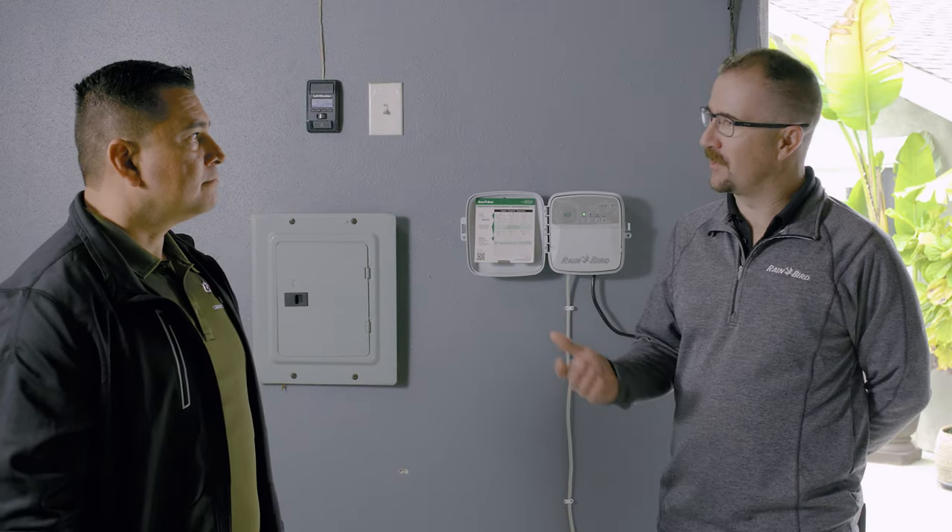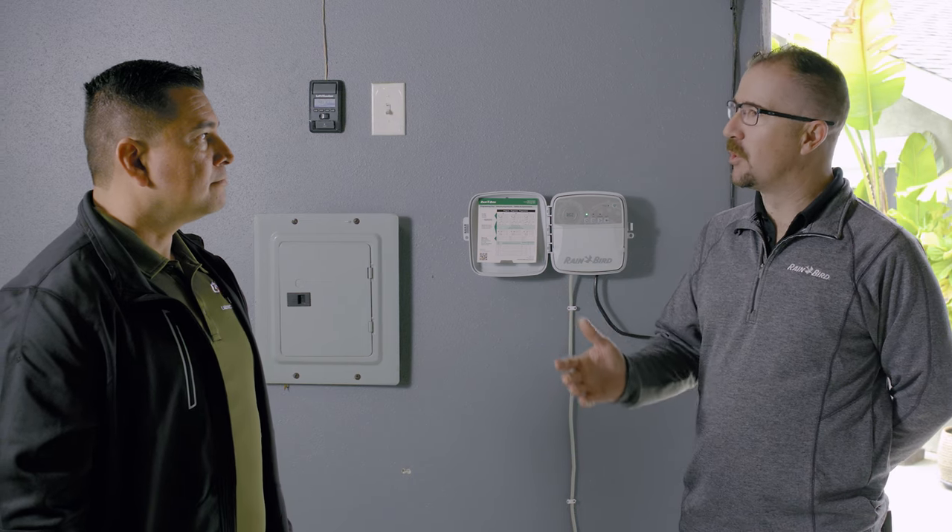Nowadays the homeowner has everything connected to Wi-Fi — their thermostats, their doorbell. We want to make it easy for the customer, the homeowner, to access the controller from anywhere in the world. That's a great need — that's a big situation I see developing.